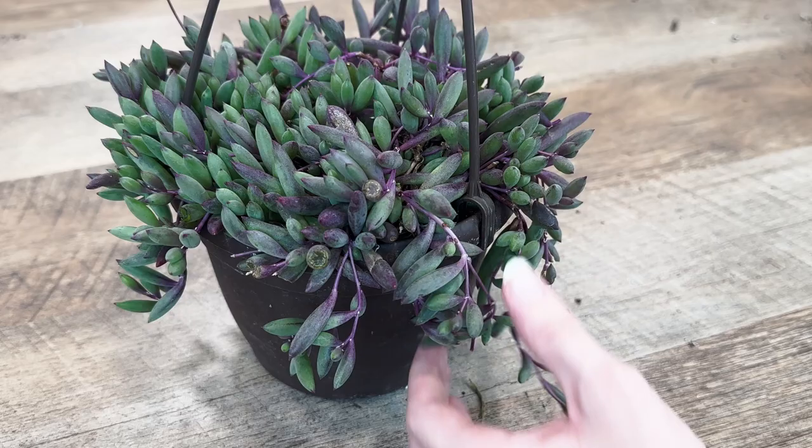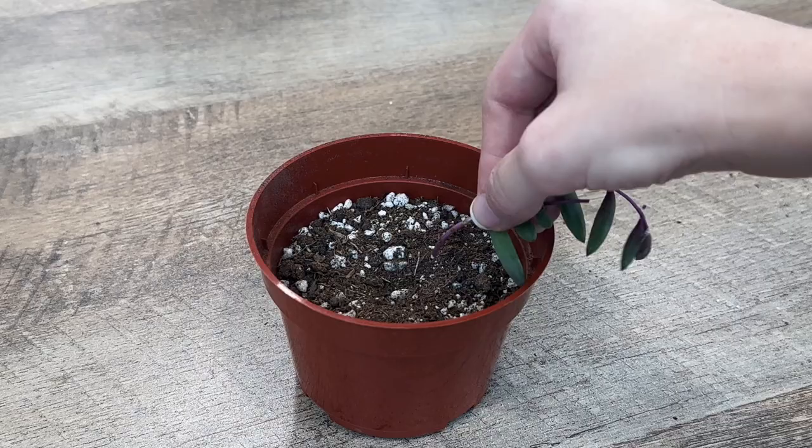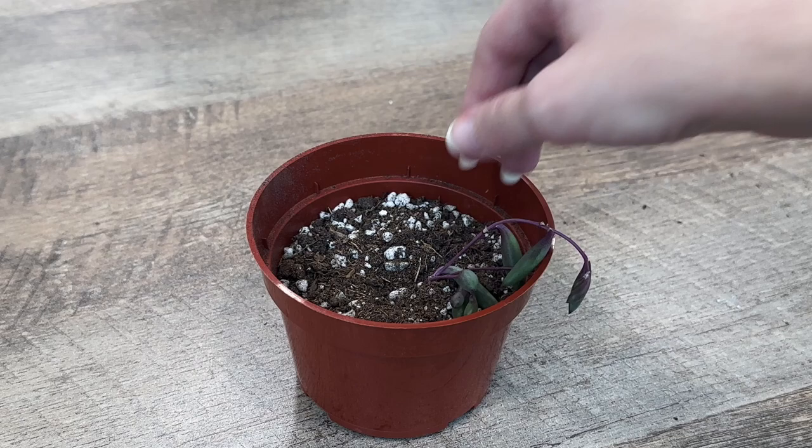You can propagate a Ruby Necklace from cuttings. Simply take a cutting, allow it to callus for a few days, and then plant it in well-draining soil. Keep the soil dry until roots develop.